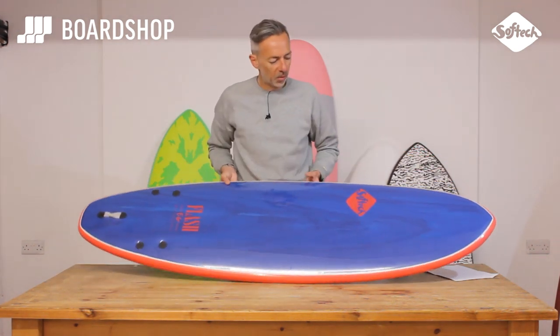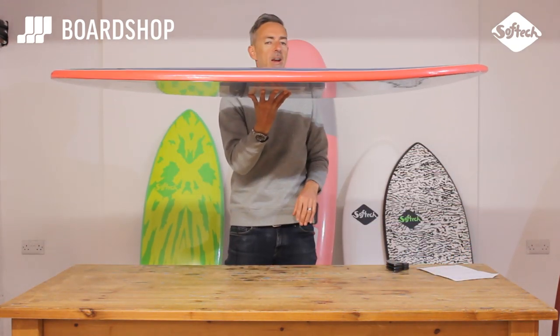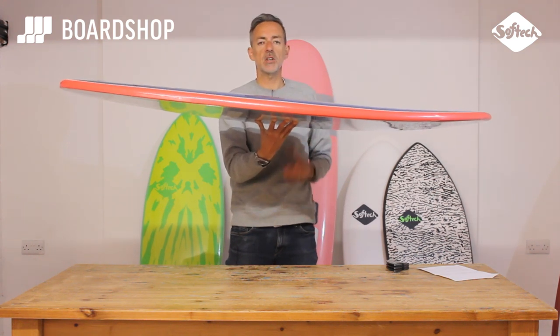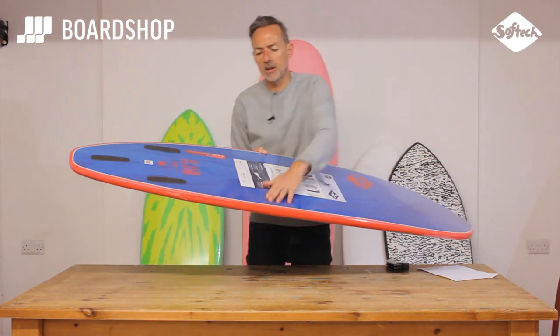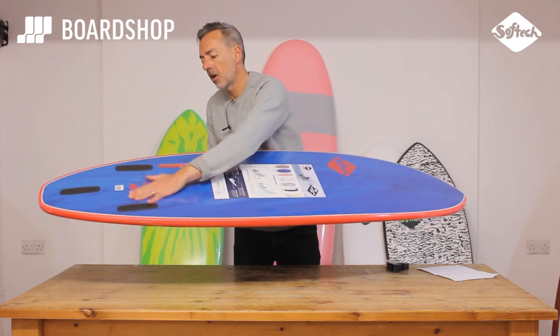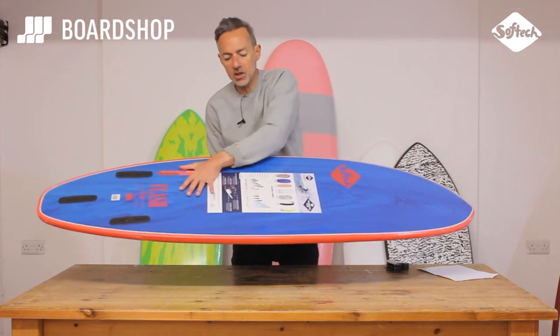Let's have a little spin around the board. Lots of volume through the middle, easy paddling, easy wave catching. It comes in a five-seven and a six-six, so there's something for every weight range. There's a lot more detail in foamies now than there used to be — there's actually some definition in the rail, so they do actually turn. On some boards there's a concave as well, and channels and what have you.